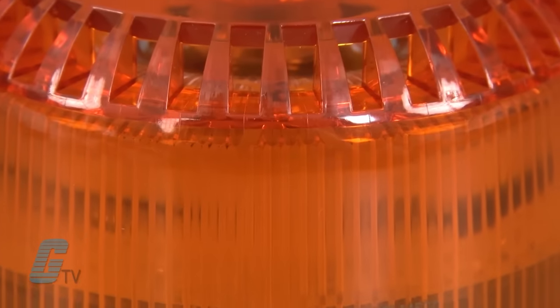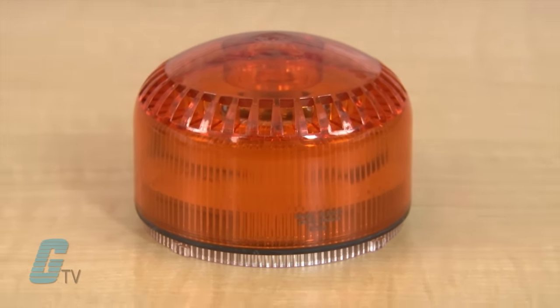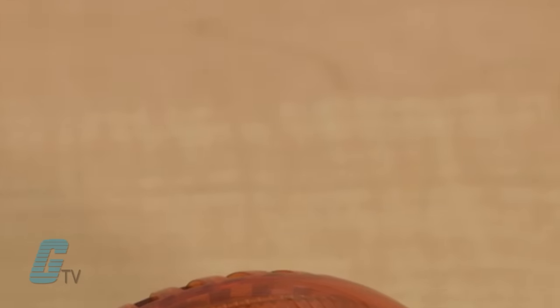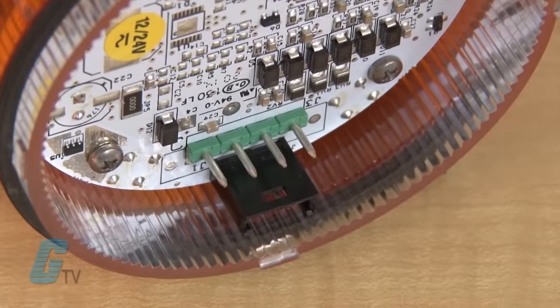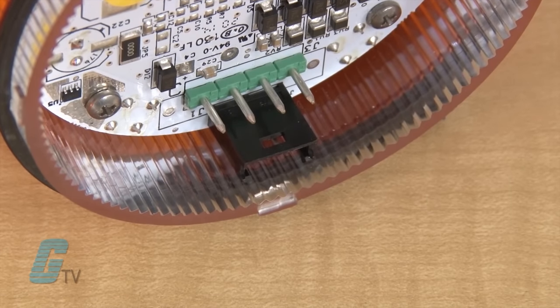The SLM 500 Series is a multifunctional LED beacon and sounder combination developed with a multiple input technology that allows for three separate forms of alarm: alert, pre-alarm, and alarm that are controllable via independent electric contacts.